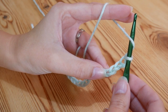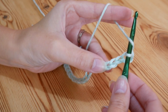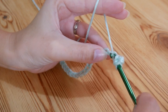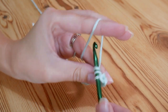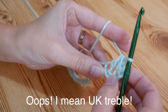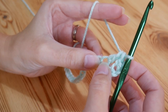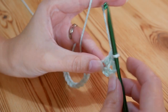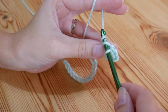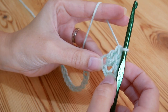And we're going to do trebles into here. To do a treble — again this is UK treble, in the US this is your double — you simply want to yarn over, insert your hook into that chain, yarn over and pull up. You should now have 3 loops on your hook. Yarn over, pull through 2. Yarn over and pull through 2. So that is your first treble. We're then going to do 4 more trebles into this same stitch. So you want to yarn over and go back into that very same stitch, yarn over and pull up, yarn over pull through 2, yarn over pull through 2. So that's 2 trebles.